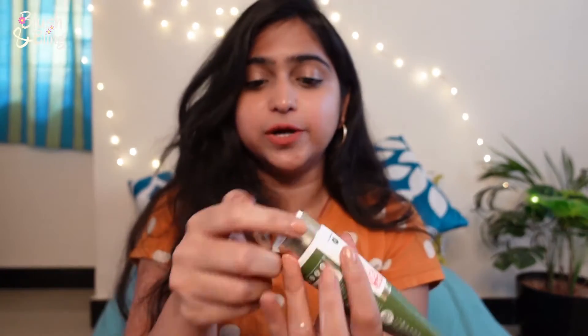This one is non-comedogenic, paraben free, cruelty free, and 100% vegan. It doesn't have any mineral oil or similar ingredients. I'm going to show you guys how it looks on my hand.